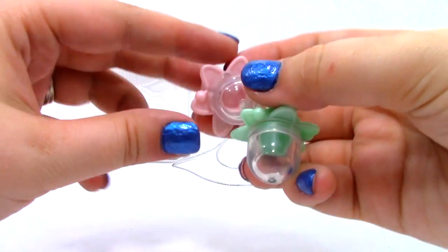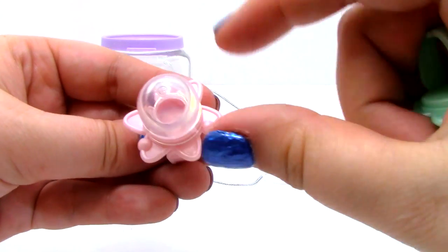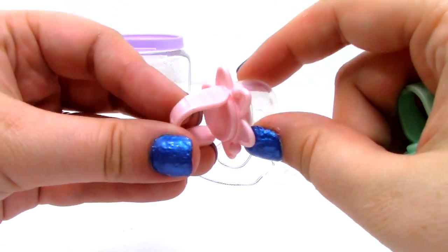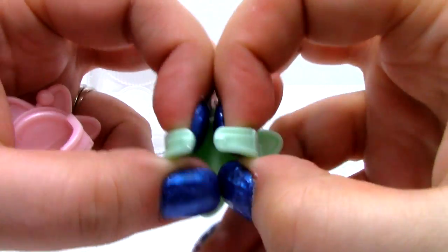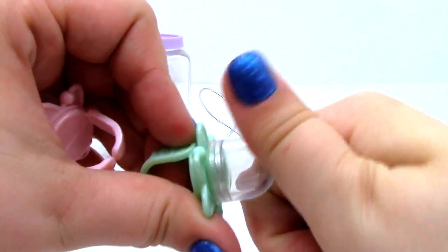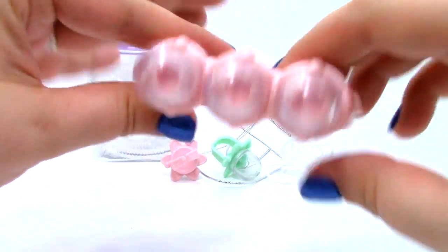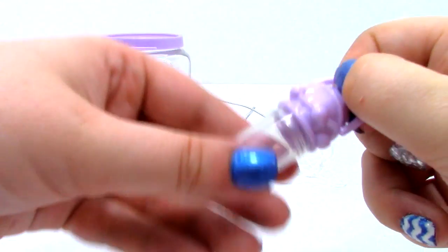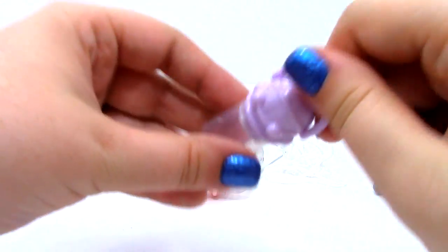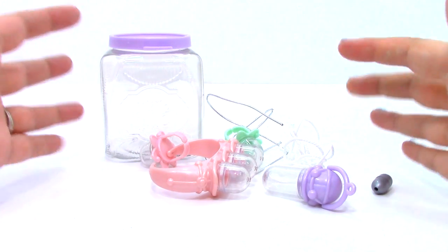Then we have two different rings. We have this pink one here — it kind of looks like a little atom or something, it looks pretty cute. Here is one in green, and it's adjustable so it can fit anybody's finger, which is really nice. They also have these little dome pieces on them. Next, we have a bracelet which has three areas for our rocks to sit. And then the last piece is the necklace piece.